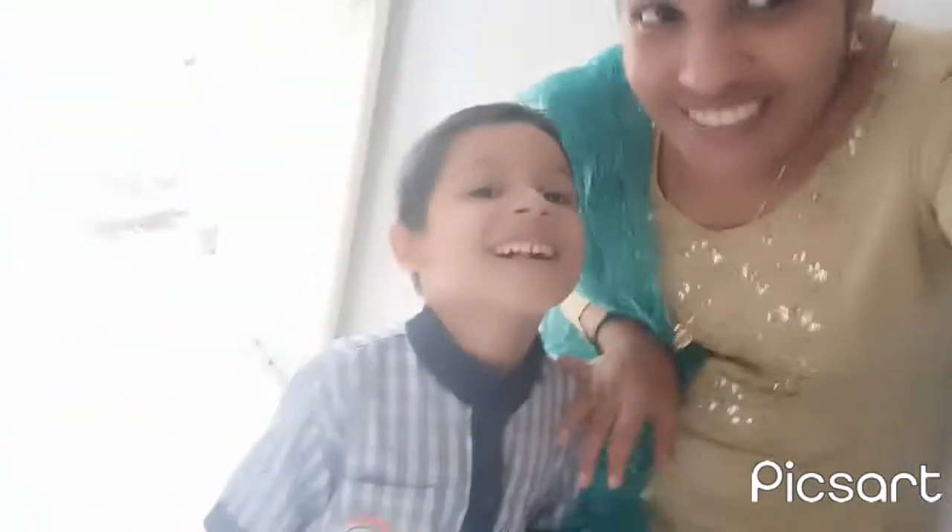If you want to watch my YouTube channel, you can support me. You can watch my YouTube channel and support me.